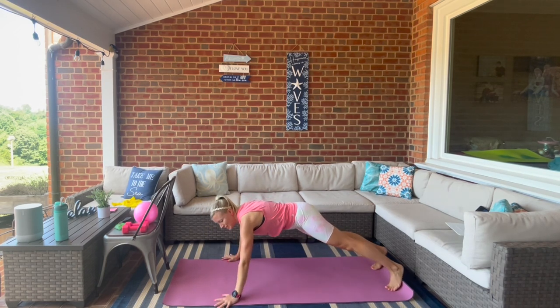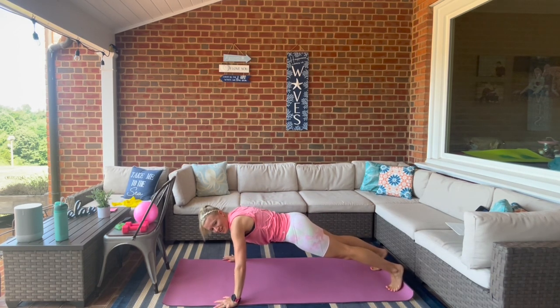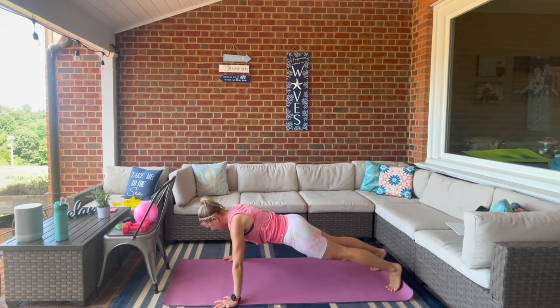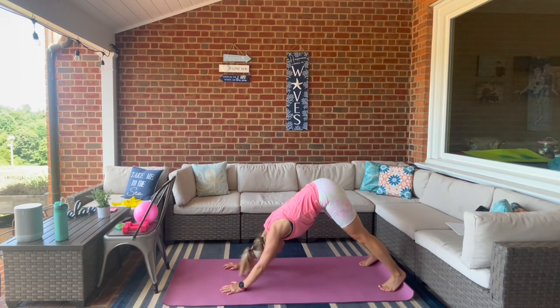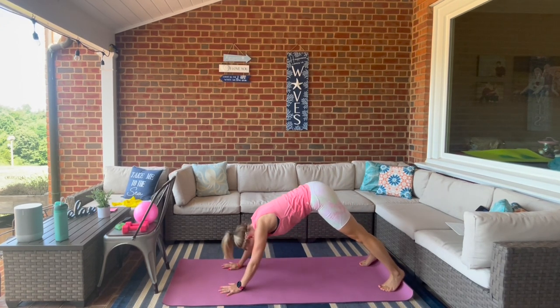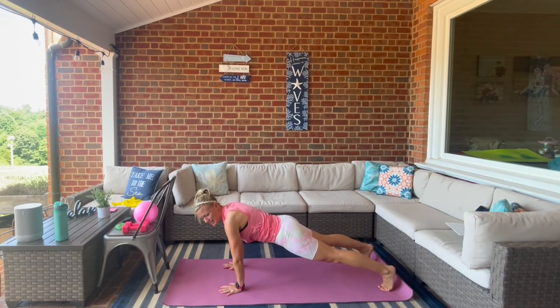Come back to the middle, we're going to hold it here and do four push-ups in a row — for four, three, two, one. Bring the wrist underneath the shoulders, holding that plank. We drive the hips up to downward dog and exhale, flow back to your plank.